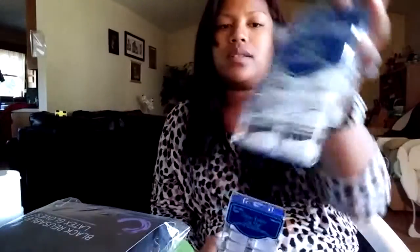I got three packs of tips. This is the clear style. The names are different on these brands, but there's really no difference in the tips because they both look natural — and that's mostly what I use. Each of these packs is $5.99. That's pretty much all I got at Sally's — that was my Sally haul.